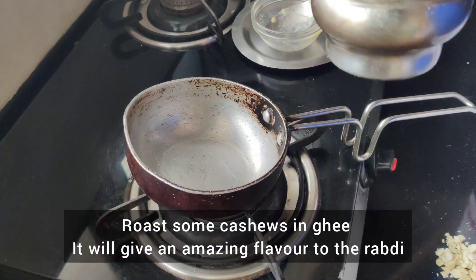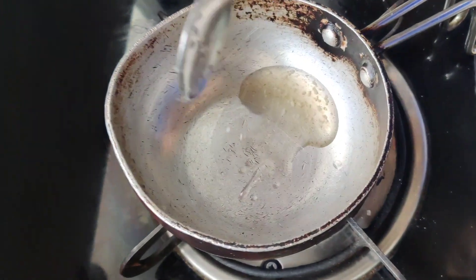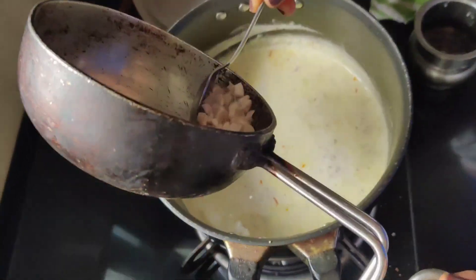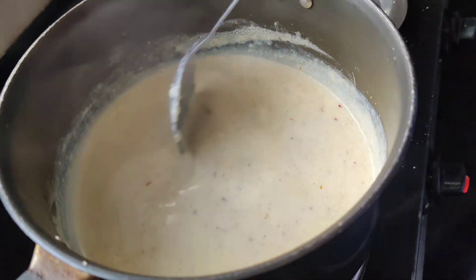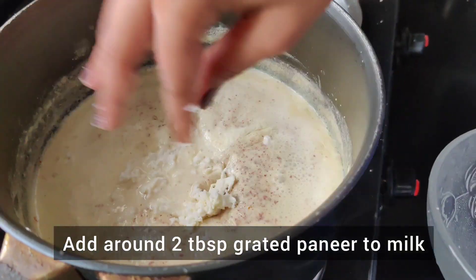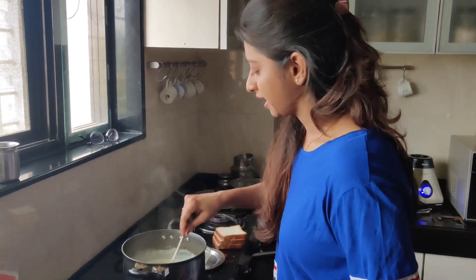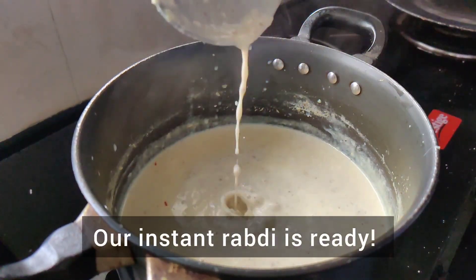Now I am going to take a small pan and roast some cashew nuts. I will add the roasted cashew nuts, then a little milk, and a little paneer. Our instant rabdi is ready.